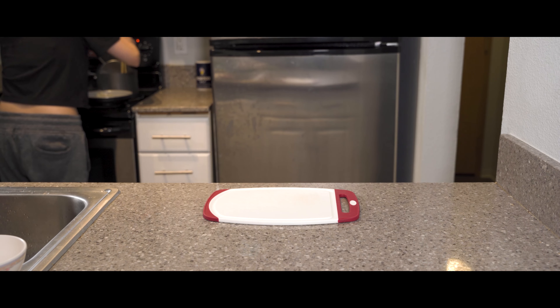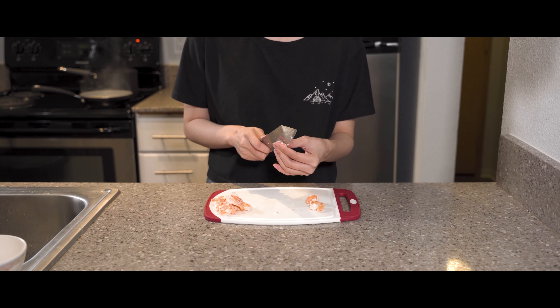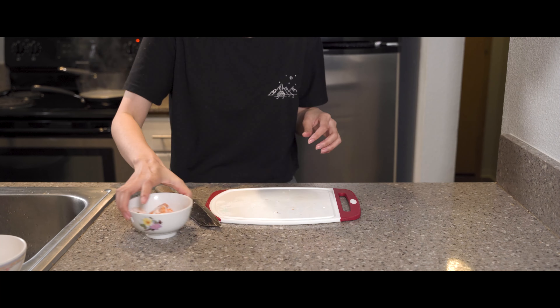Fish out all your shrimps and let them cool down on the cutting board. Cut your shrimp lengthwise — but definitely do not copy my cutting style. Set the shrimp aside for later.